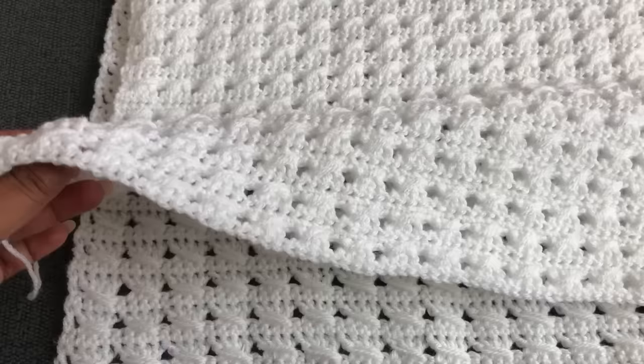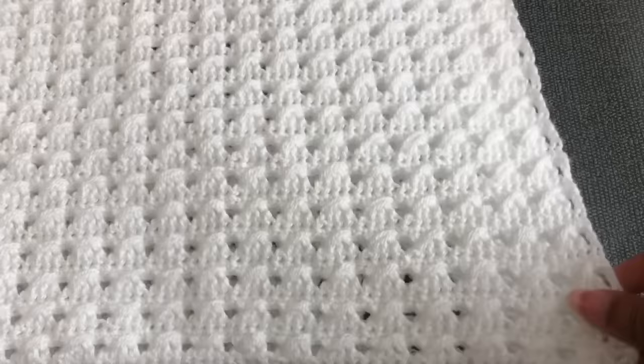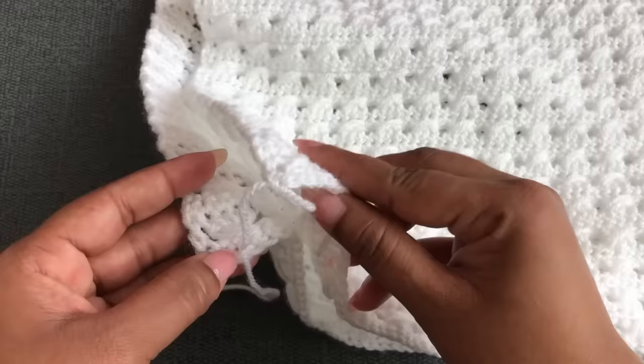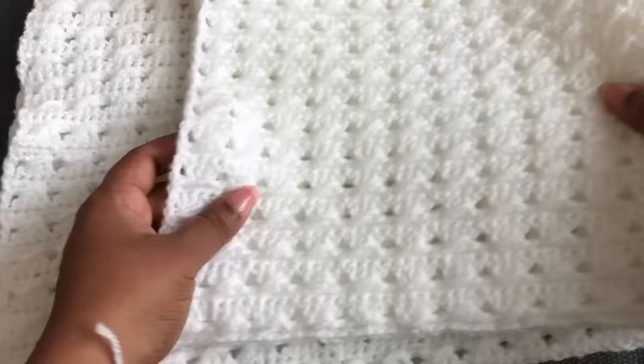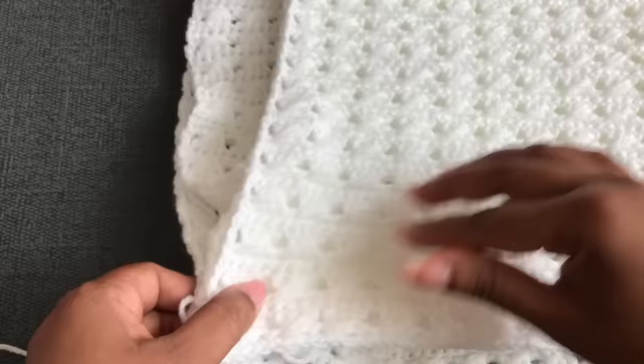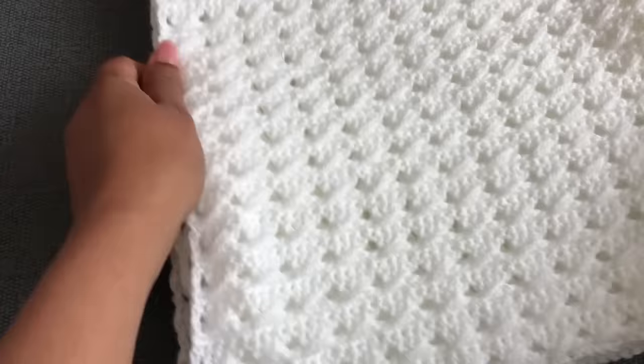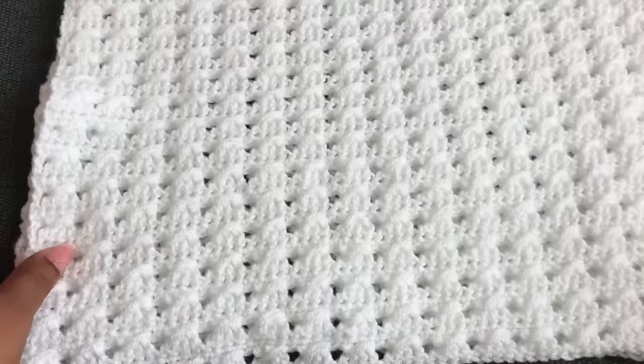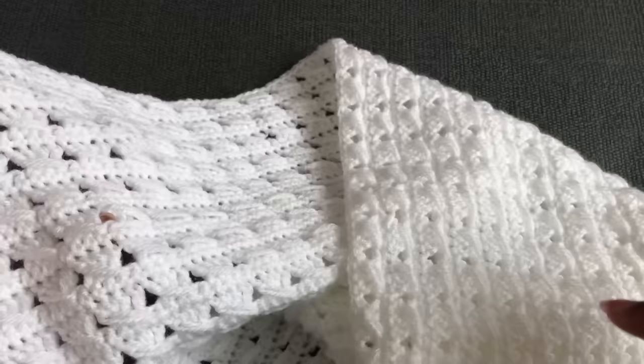This pattern has only two rows to repeat. I want to show you one more thing — some people have sent me pictures asking why their blanket is coming out a strange shape. Don't worry! If you got the right stitch count on the first and last row, just keep the four corners together and pull the stitches like this to straighten your blanket. It comes to the right shape. I hope everyone is okay now.